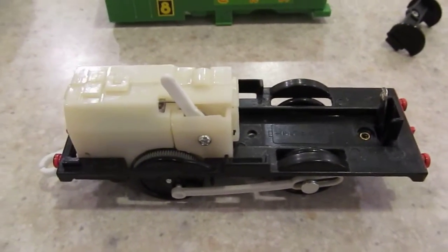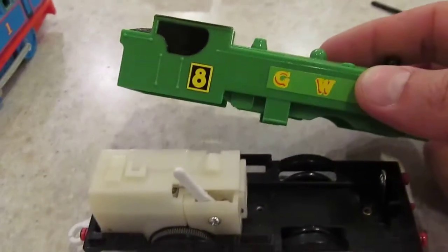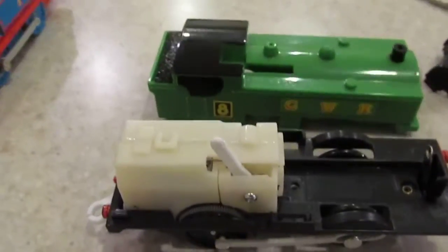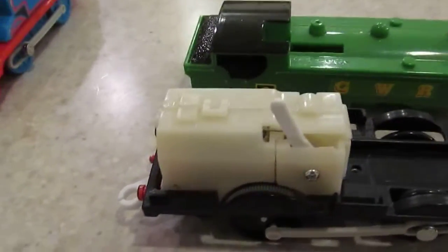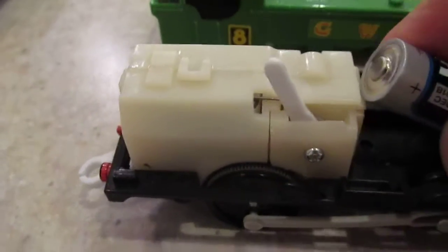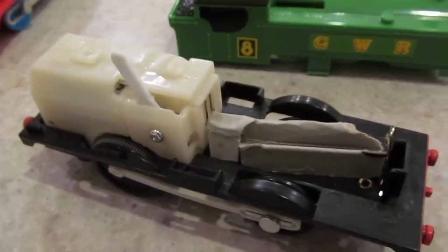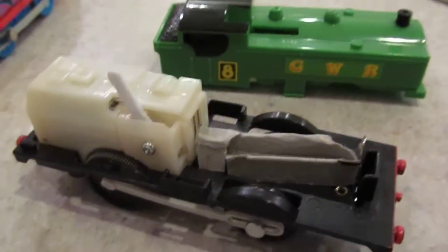A note for all Thomas fans out there: one of the flaws of Duck is that the battery sits very low in the cradle, and so it will actually come off of where it sits. Sometimes you have to put something underneath it to make sure it holds the battery in place. That's a tip about Duck.